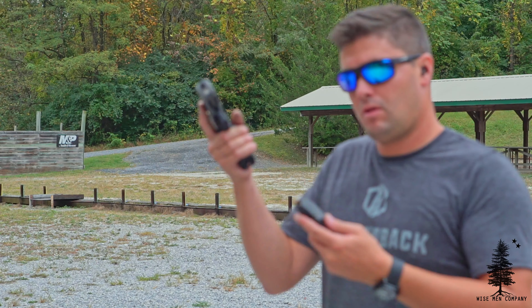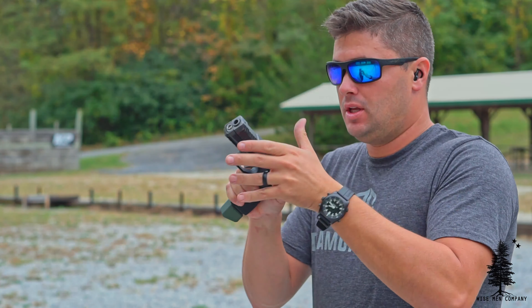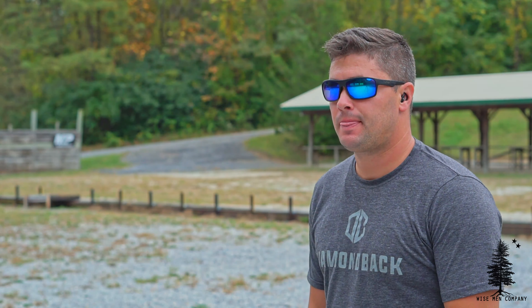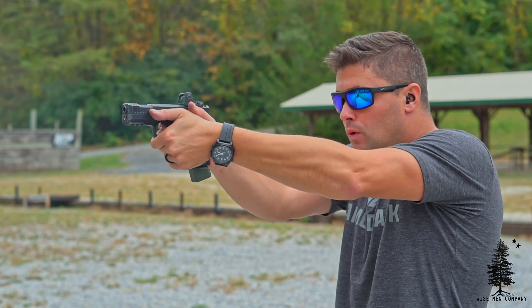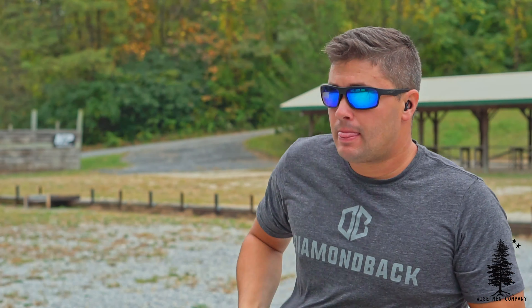I've been shooting that Brown Bear stuff — the lacquer-coated casings, real nasty stuff — and this thing chews it up no problem. In addition to that, I ran some defensive ammo through it, because that always has the potential to hang guns up because of the projectile itself. The Archon Type B got some Critical Duty loaded up and Speer Gold Dot 147 grain — defensive ammo. Let's see how it likes it. And again, no issues. Chewed it up, spit it out, no problems at all.